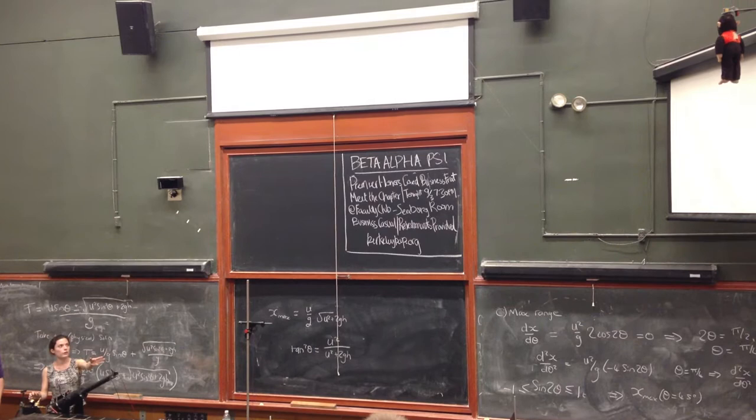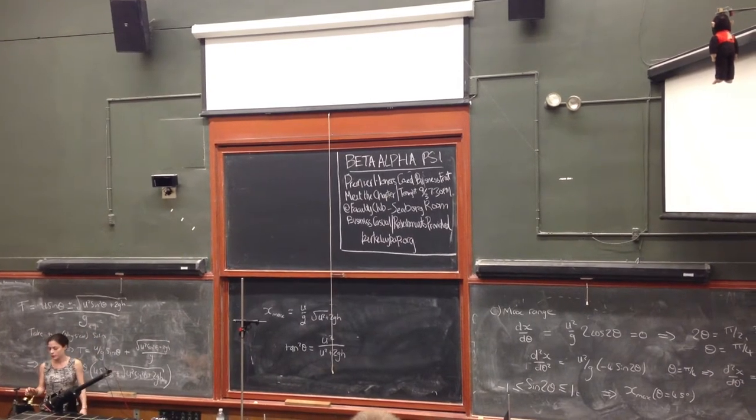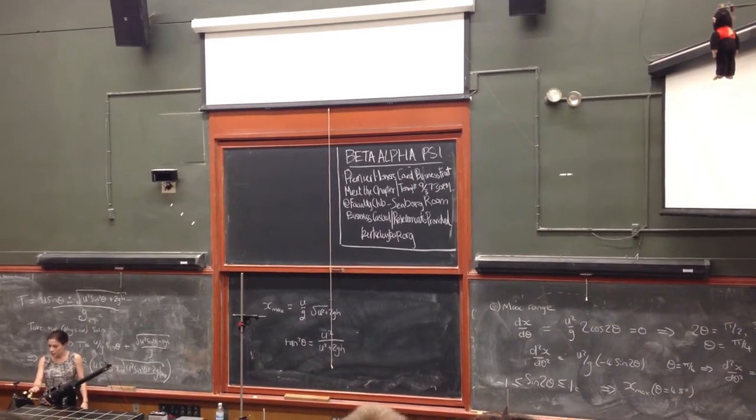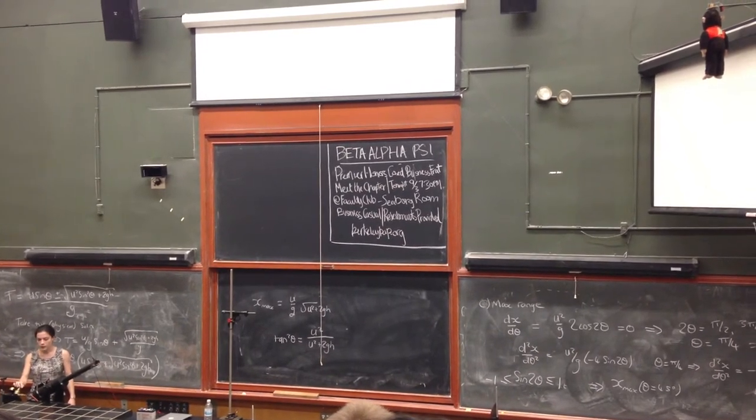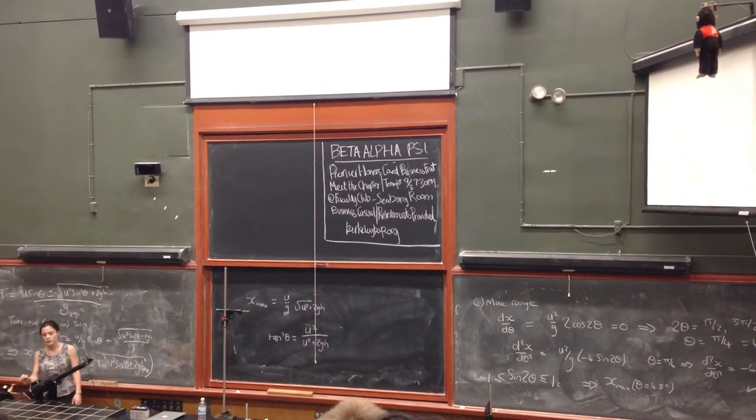Essentially, you've got horizontal motion as well as vertical here, and really vertical motion there. And if you change the pressure, you can actually change where it hits him. So let's do it quite low and see if we can get him closer to the wall.